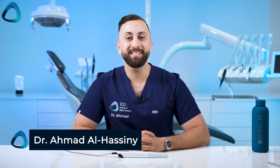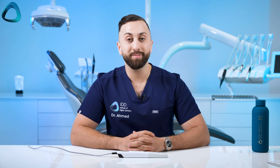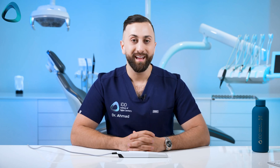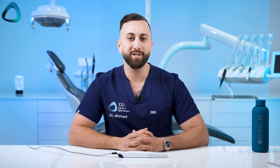Hey guys, Dr. Amit Al-Hasni here from the Institute of Digital Dentistry. Today let's go over a full review of the Panda Smart intraoral scanner. In this video I wanted to cover some of the pros and cons and some really interesting stuff that the company is doing with AI. Let's get into it.